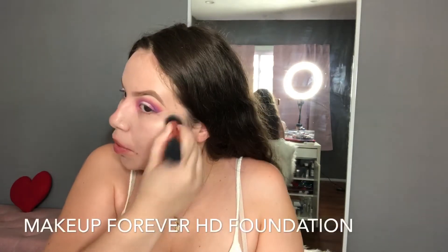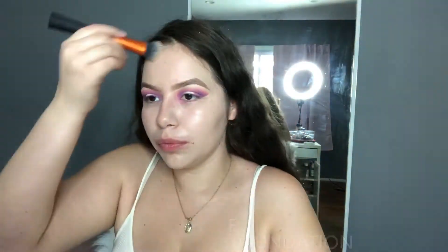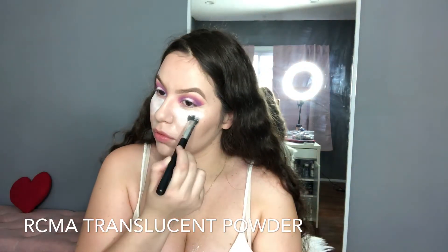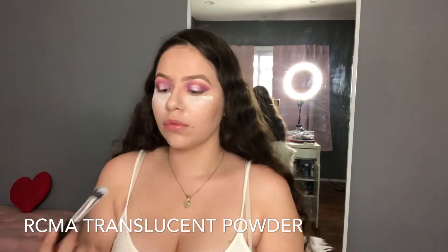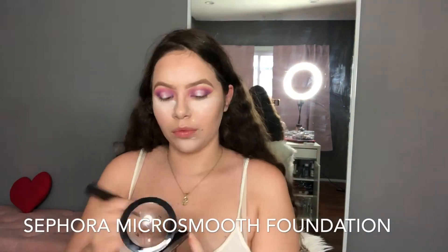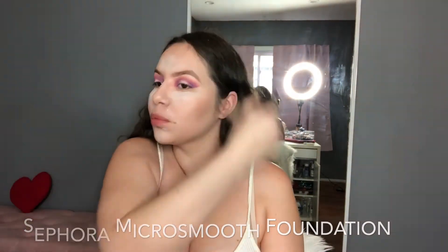Here I'm using the Makeup Forever HD foundation, some Maybelline concealer under my eyes, on my chin, and on my forehead. Then I set it with a little sponge, dabbing it on there. I love using the RCMA translucent powder — it's really a great dupe. Here I'm applying my Sephora Macro Smooth face powder because it leaves my skin looking flawless. Then I brush all the excess powder off — I'm not trying to look like a ghost in any of my pictures.